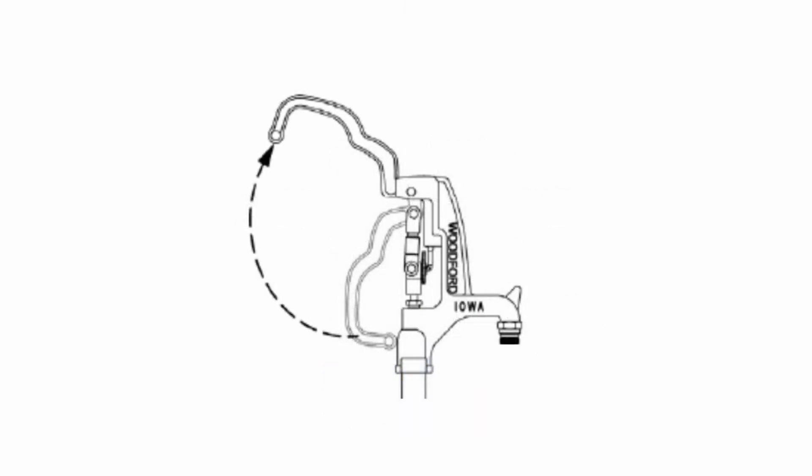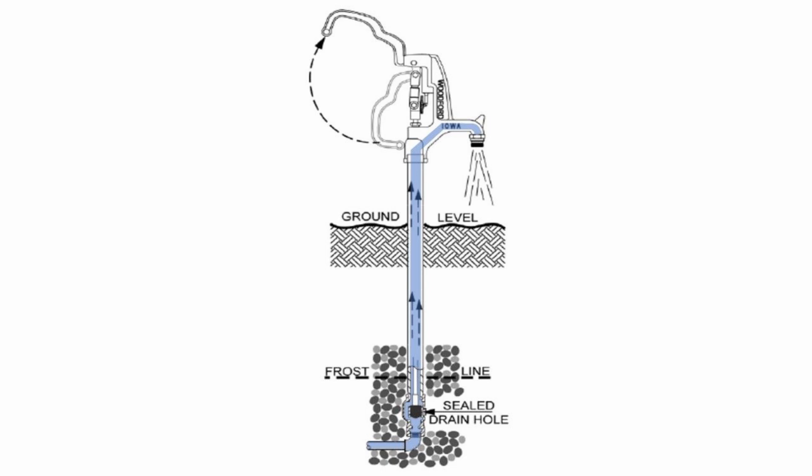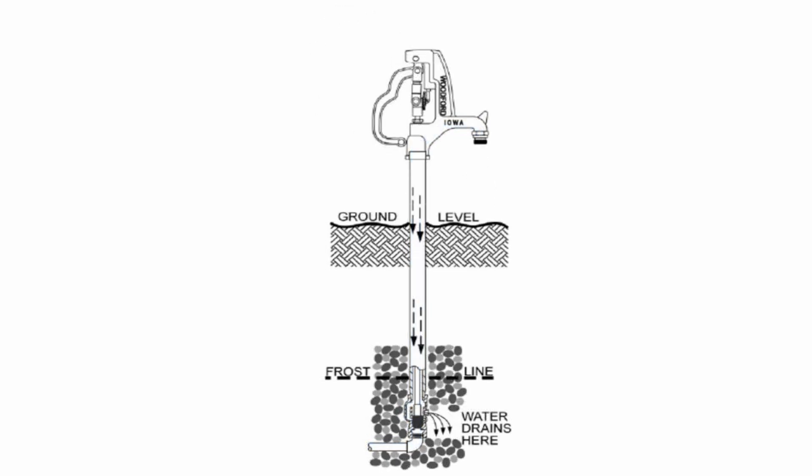The plunger is pressed down and stops the water below the frost line, where it is safe from freezing. When the handle is raised up, the plunger is lifted, allowing water to flow while the plunger seals the drain hole. The water travels up the riser, through the head, and out the nozzle. When the handle is pushed back down, it pushes the plunger down to shut off the water and open the drain hole, allowing the water in the head and riser pipe to drain into the gravel bed. The empty hydrant is now safe from freezing.